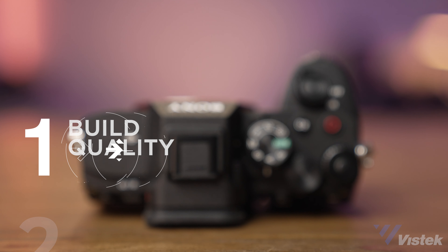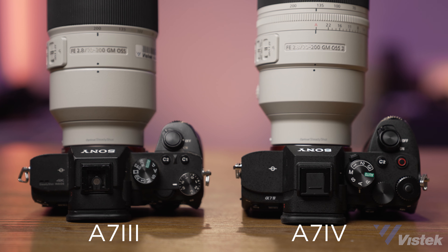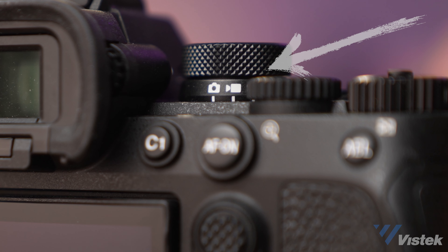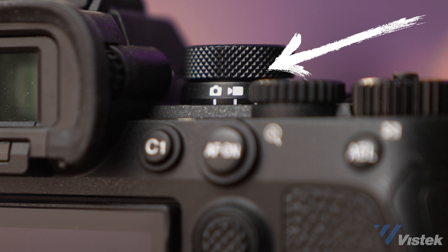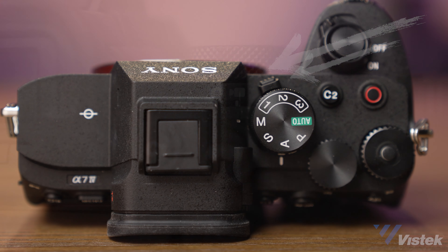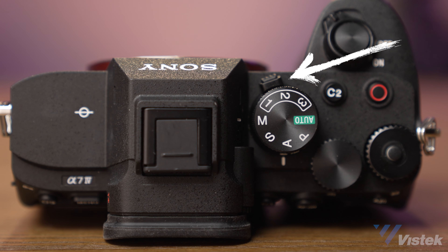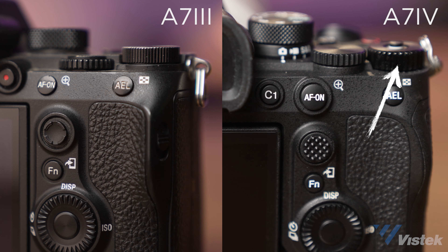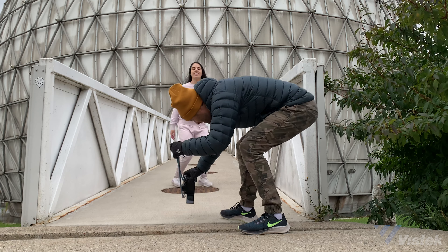Let's talk build first. I get that it's not as sexy as talking image quality, and we'll get to that, but build is very important. The a7 IV is a bit larger than the III, which makes it feel more robust and is a bit kinder to those with large hands. They've also made it easier to use with a quick selection mode for photo, video, and S&Q, so you don't have to peer up top to switch modes — super handy when it's up high on a tripod. The exposure compensation dial is now fully programmable, lockable, and the joystick is updated to be more tactile.